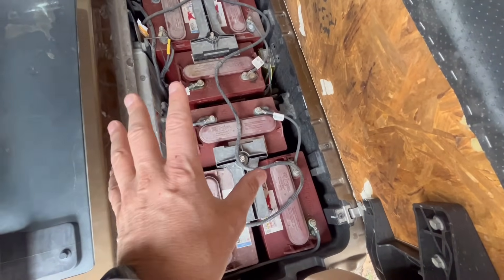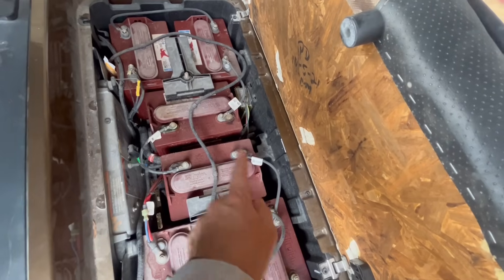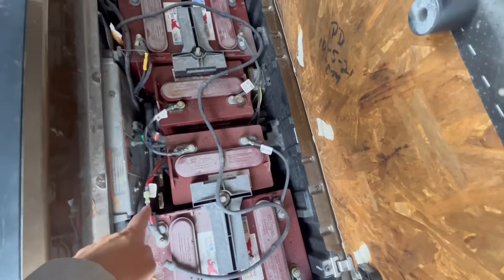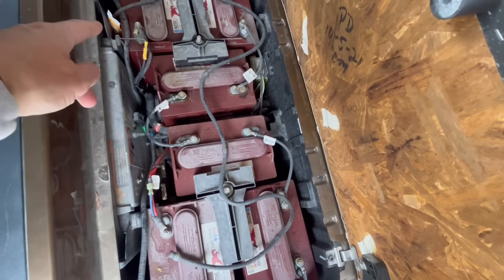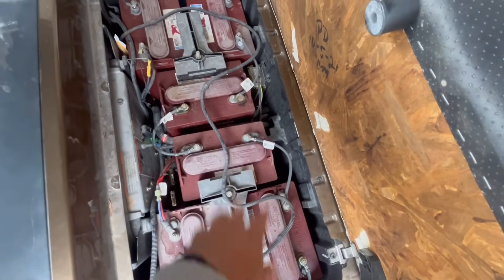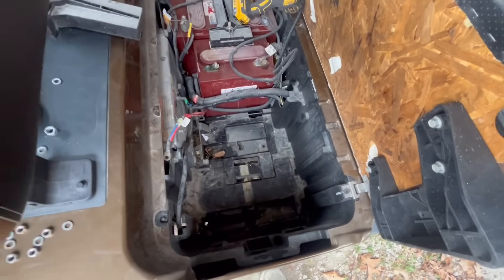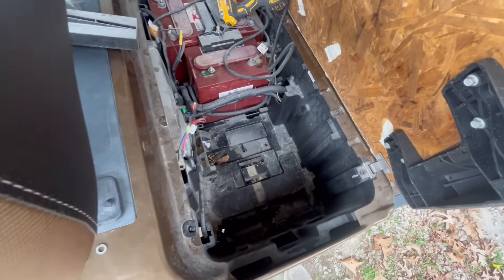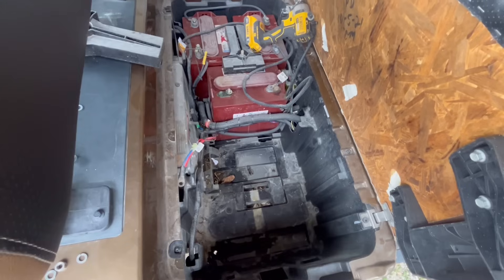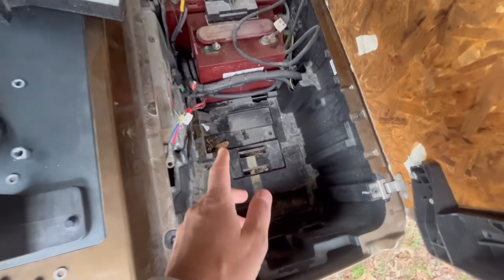I'm going to assume this is basically just a drop-in replacement. Obviously I'm not going to need the wire leads going between the batteries to create 48 volts, but I will need the main positive and main negative. I think I'm going to put the battery on this side with the terminals facing that way. This might be the hardest part of the process — these things are heavy, and imagine there are six of them. The golf cart is definitely going to be a lot lighter once I put this new battery in.